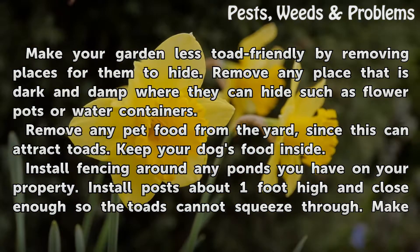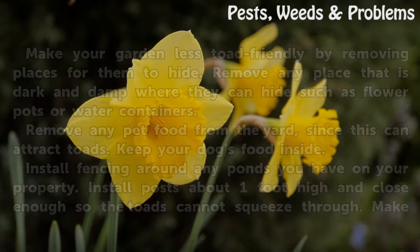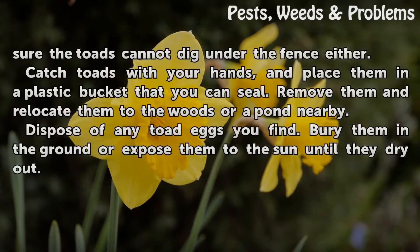Install fencing around any ponds you have on your property. Install posts about one foot high and close enough so the toads cannot squeeze through. Make sure the toads cannot dig under the fence either.